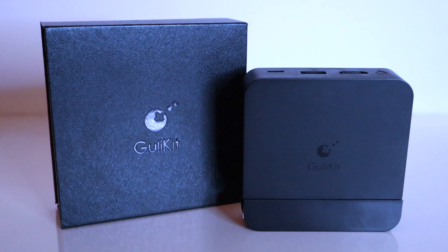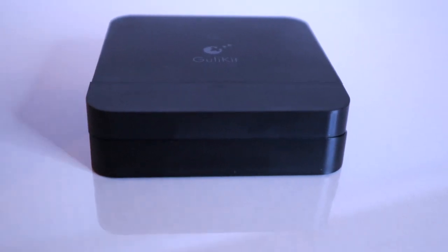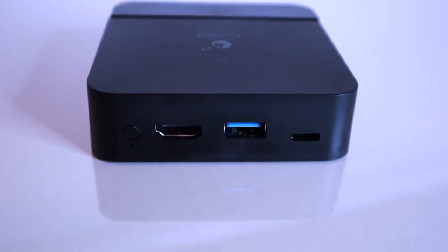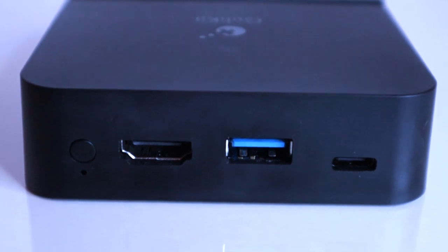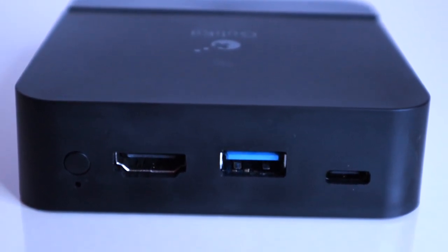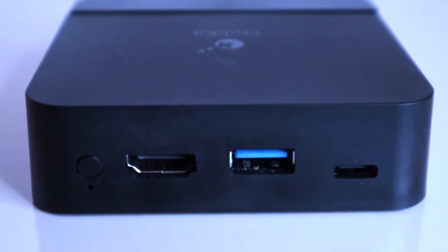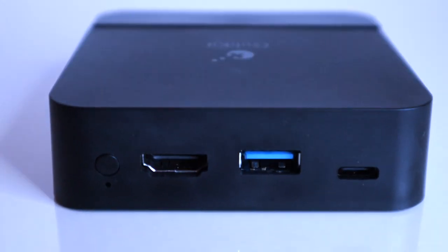The GullyKit dock comes in a sleek minimalistic black box. Do be aware that you only get the dock — nothing else. This means you'll need to provide your own HDMI cable and power source. Turning the GullyKit around, there are three inputs: one for the HDMI cable, a USB 3 port where you could plug in a wired controller, and a USB-C port which supports the original Switch adapter and other 3-amp adapters.